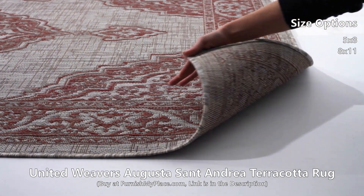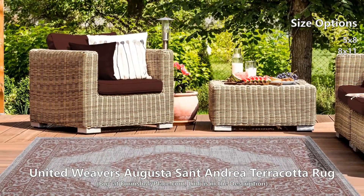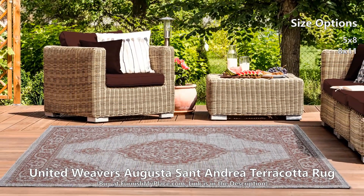This superb piece creates a beautiful effect by using shades of terracotta and light ivory to bring out the intricate oriental pattern. This exquisite rug is made from 100% polypropylene for long-lasting durability and stain resistance to fit your lifestyle needs. It is available in two sizes.